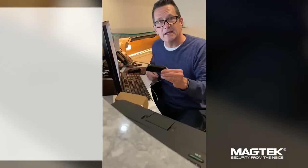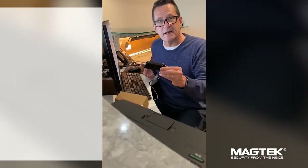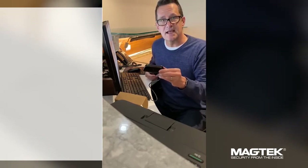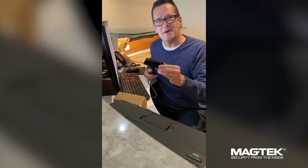It's also one of our most popular readers. DynaMag is great not just for card payments, but for identification and access management. Visit magtech.com to check out the SDKs and APIs, and when you're there, get yourself a DynaMag.